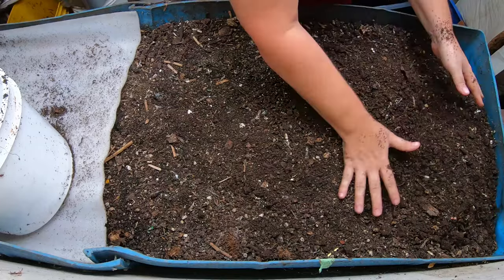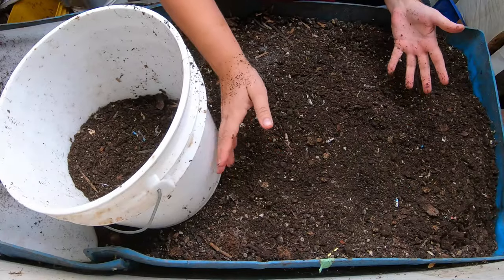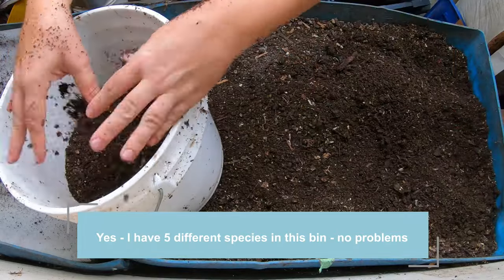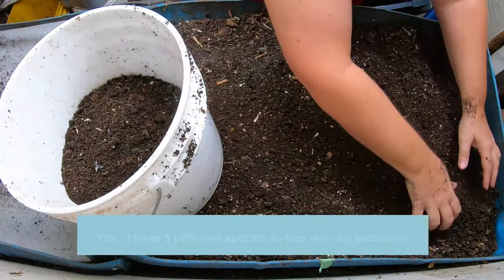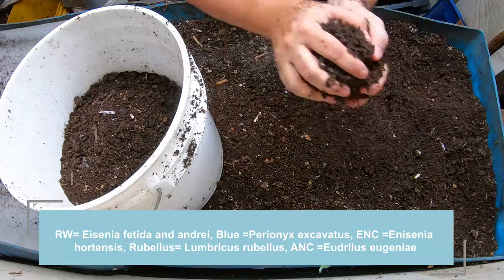So the first thing we wanted to talk about is: can we get all these worms to live in the same bin happily? And the answer is yes. I have had this bin going for many, many years. It has approximately five different species in there. We have the red wigglers, both different kinds — we have the Andrei and the Fetida.